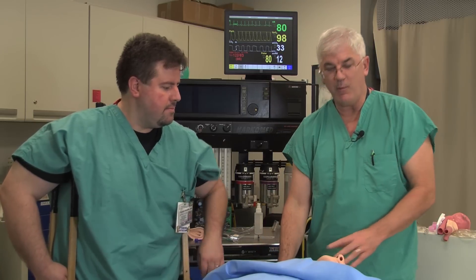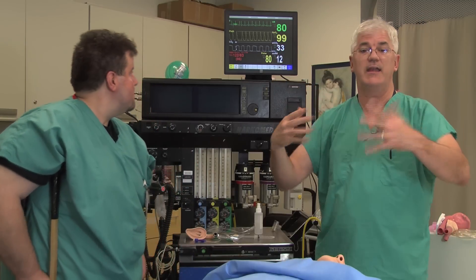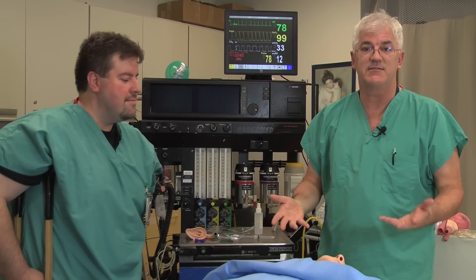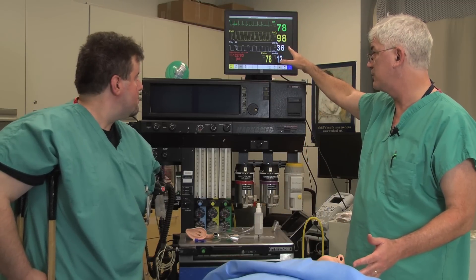Suction is one of the things that we're likely to forget, but so, so important. Necessary for visualization should the airway become filled with fluids — helps us to get control over that. Once we have all the equipment, we want to make sure that the patient is adequately monitored. You might have to go flying into a room, but most of the time in an ICU, the person is already monitored and you're going to at least have a pulse oximeter and an EKG. In an invasive setting, you might have an art line too, so you can send off blood gases.